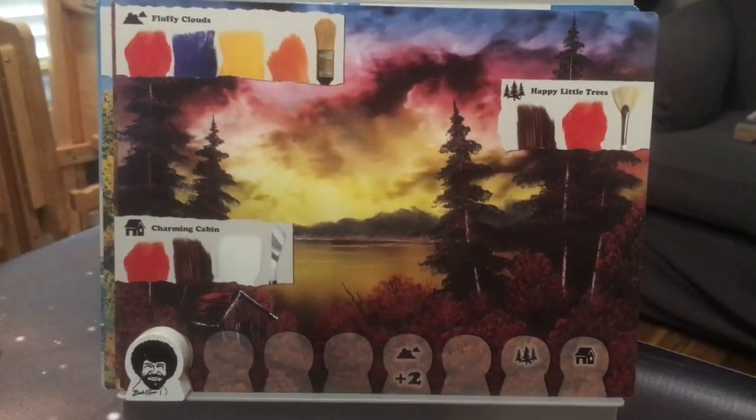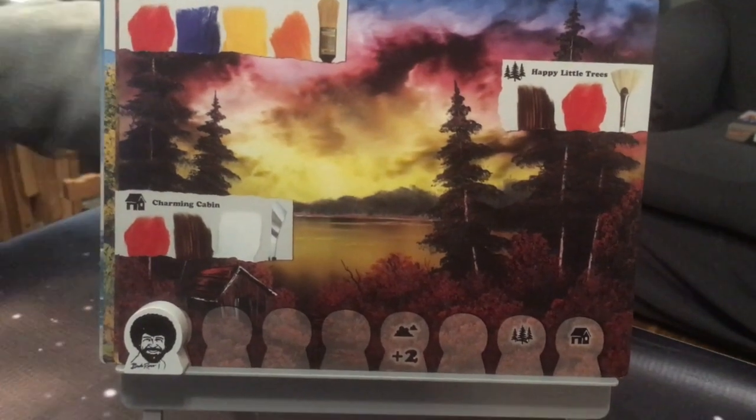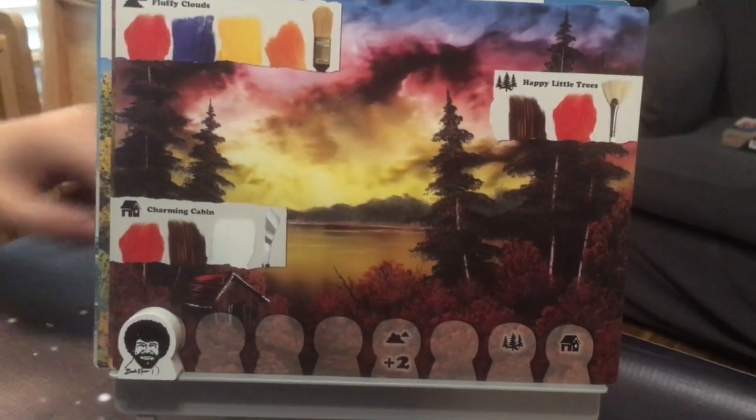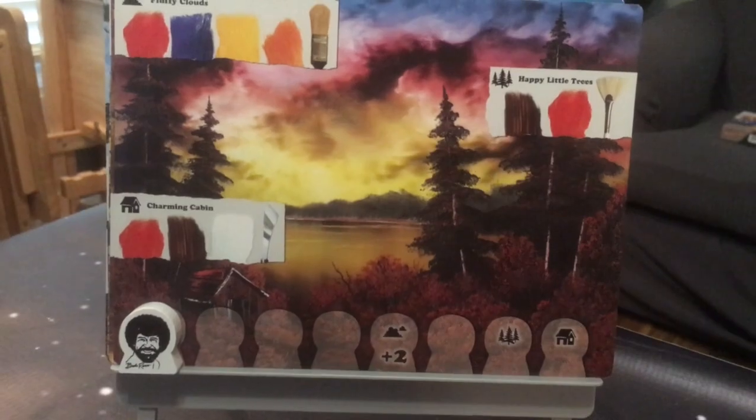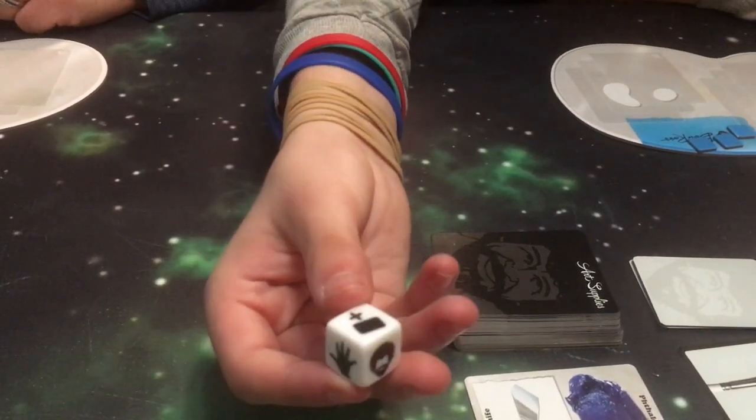The possible features are fluffy clouds, almighty mountains, wondrous water, happy little trees, and charming cabins. There are four different things that you can roll when you roll the die at the start of your turn.